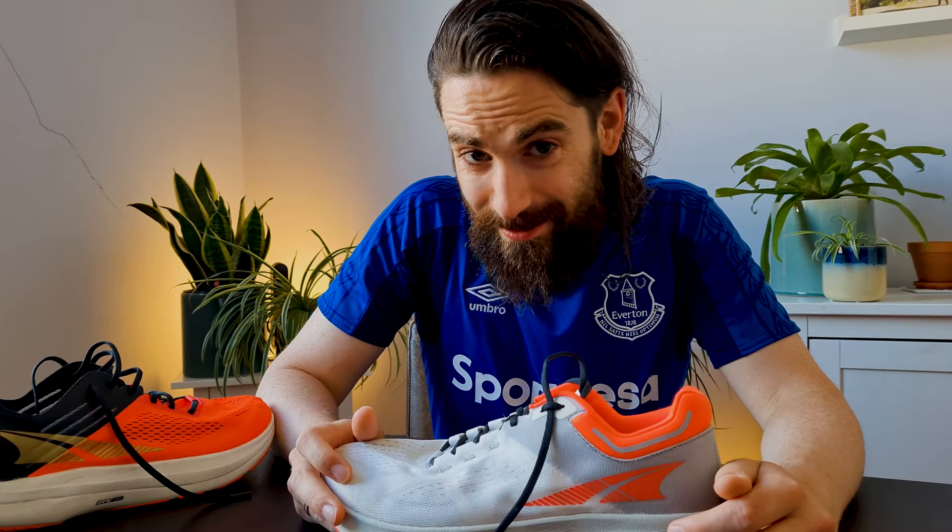What's up YouTube? As the title says, these are my first impressions of the Altra Vanish Tempo. I'm not sponsored to make this video — I bought these shoes with my own money, so everything I say in this video is my honest opinion.